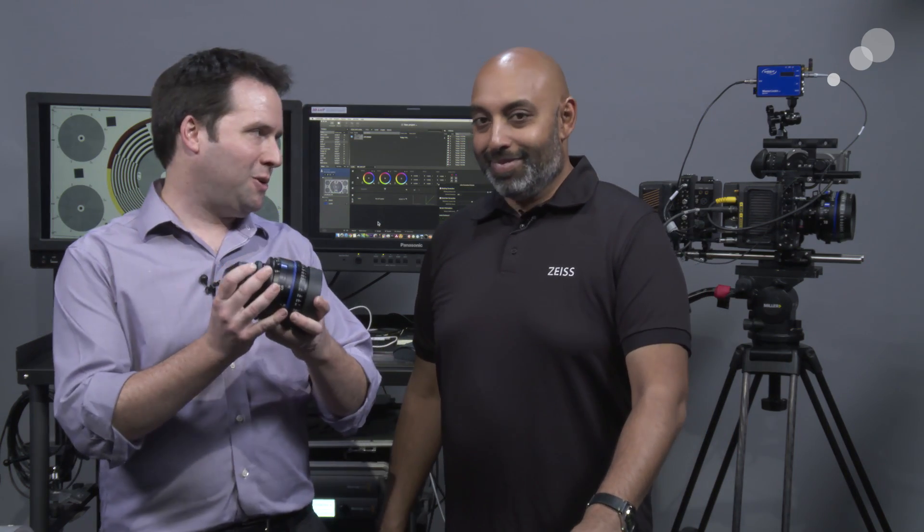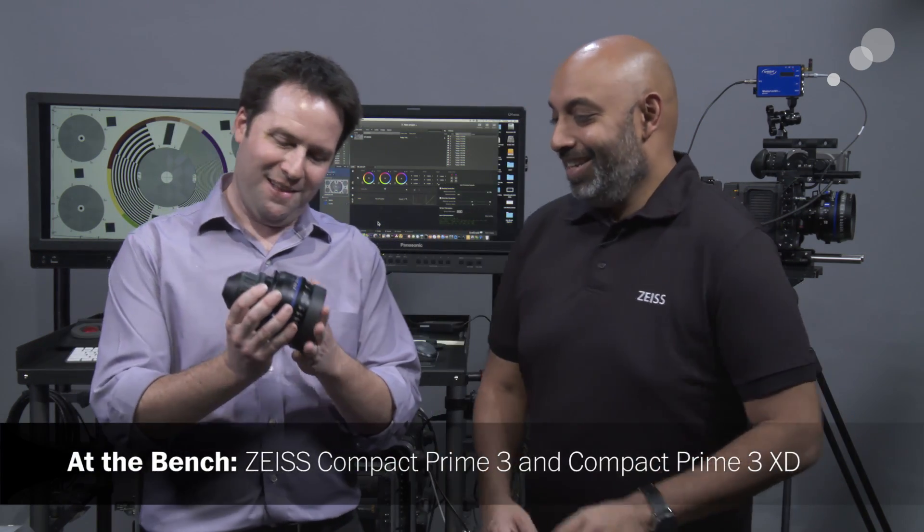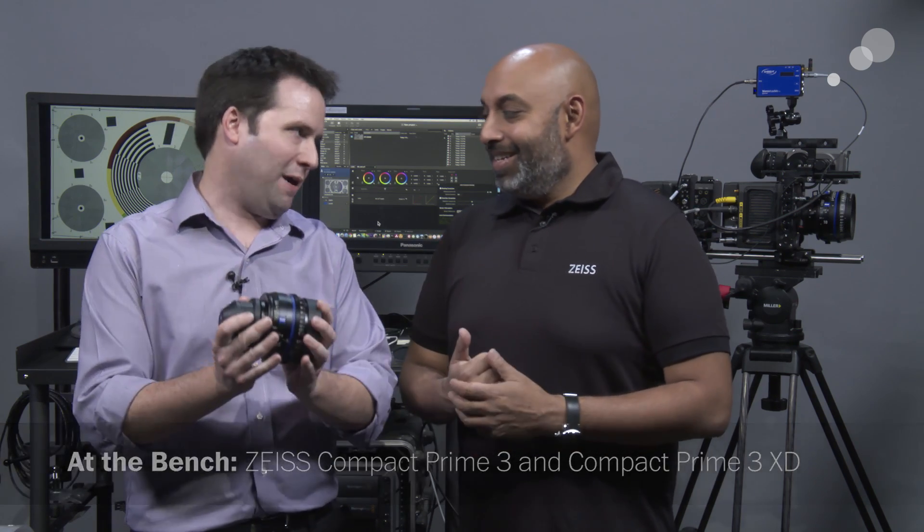Hey everyone, Andy here, and today I'm joined by Cheneal from Zeiss. Thanks for calling by. Oh, thanks for having me, Andy. I love having you by and I love it even more when you bring new toys. This is the brand new Zeiss Compact Prime 3. I'm very excited to have the CP3 here.